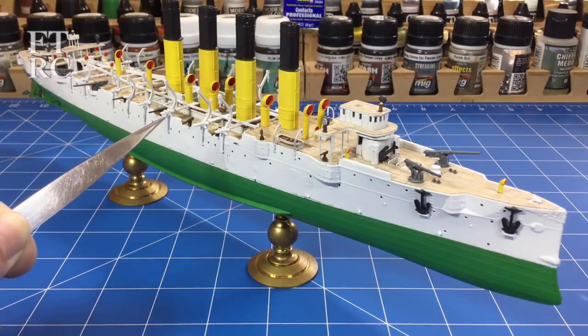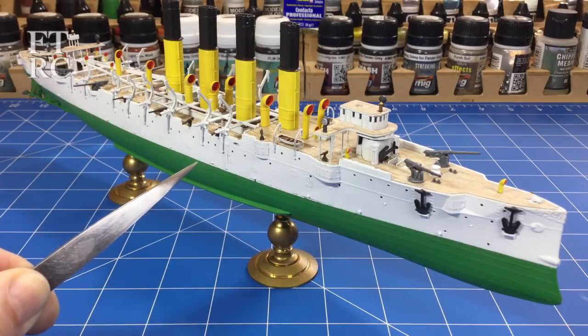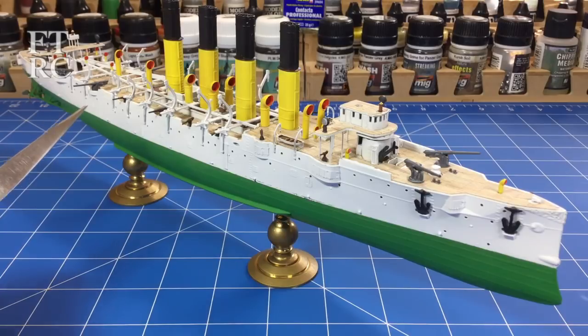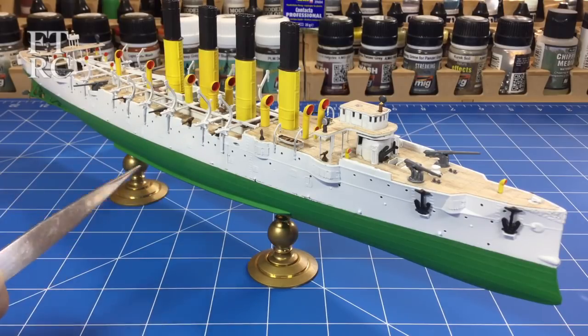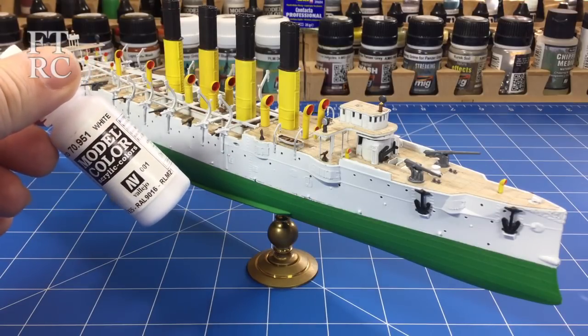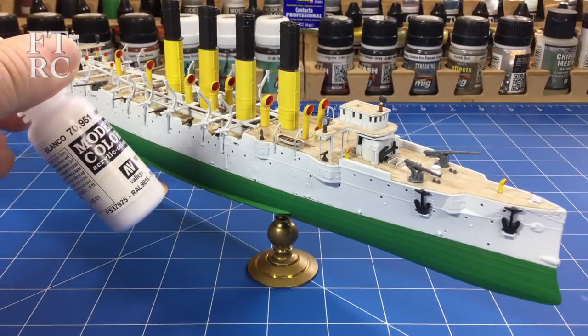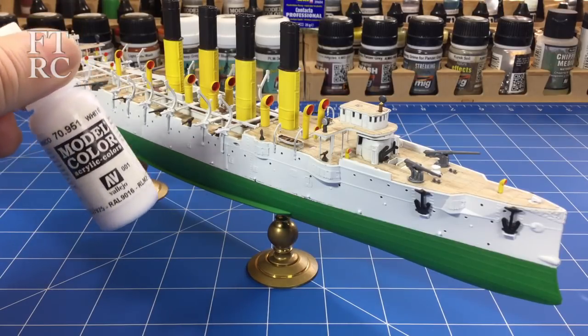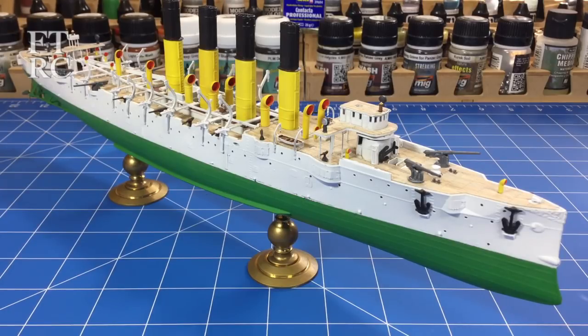I found a Vallejo white that is exactly the right match to Stynylrez white, and it painted beautifully. I haven't been a huge fan of Vallejo, but hand brushing it with no thinner — just a slightly damp brush — it laid down beautifully and blended in perfectly with the Stynylrez white. So if you've got Stynylrez and you need to do some touch-up, Stynylrez black is pretty easy to feather in and touch up, but with the white, that particular Vallejo model colour matched perfectly. I've been using it for touching up all the way through.